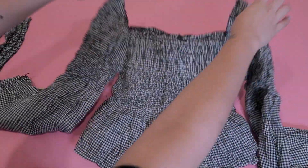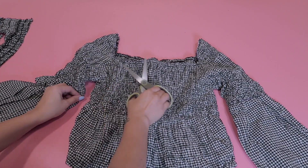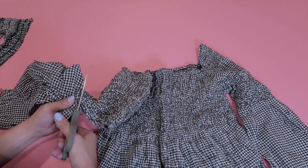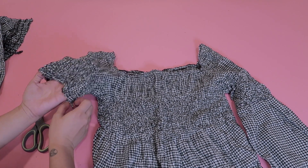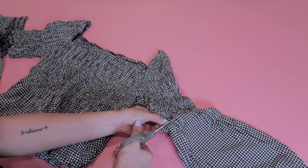Once that's done, what I'm going to do is trim off the sleeves as well. Now this top has a lot of ruching detail on it, so I want to keep those details. So for the sleeves, I'm just going to cut through right below where the ruching detail ends, and I'm going to do the same on the other side.